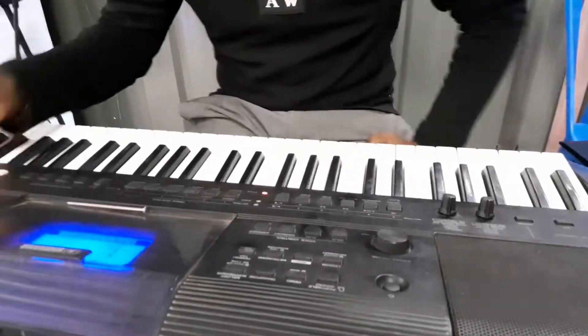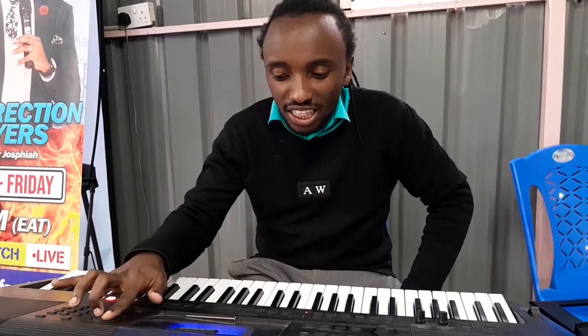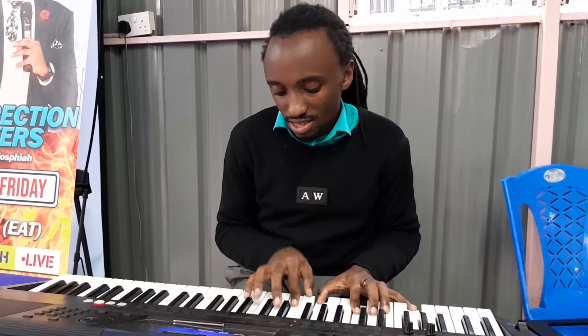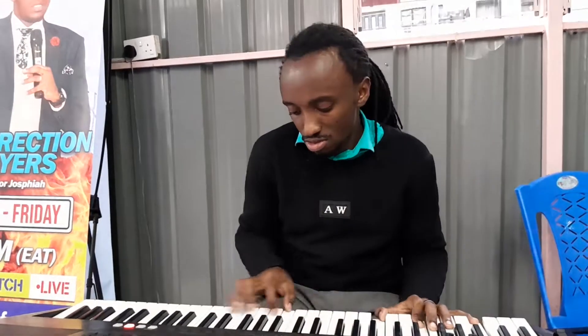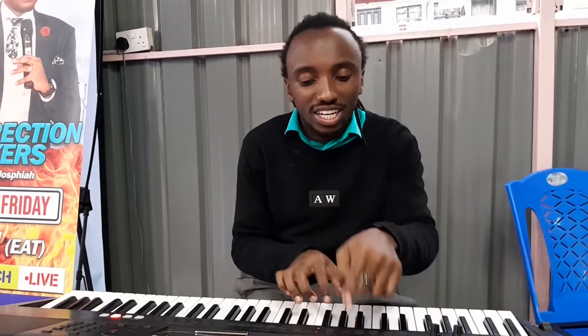And you can also spice it up by pressing this dual button. You press dual and then it automatically sets itself to voice number 70, the strings, and then you add the volume and then this is how they sound together. Those are two voices — voice number one, and then you add the dual, then it adds some strings.